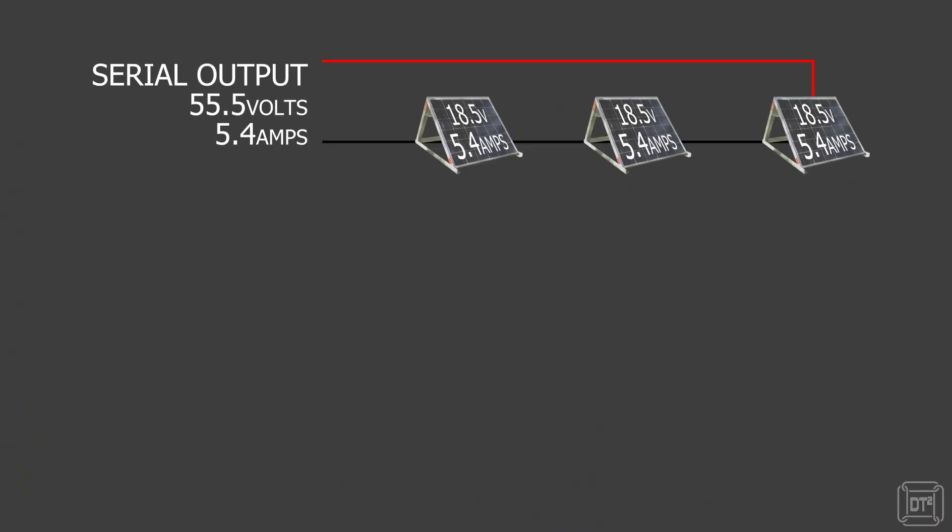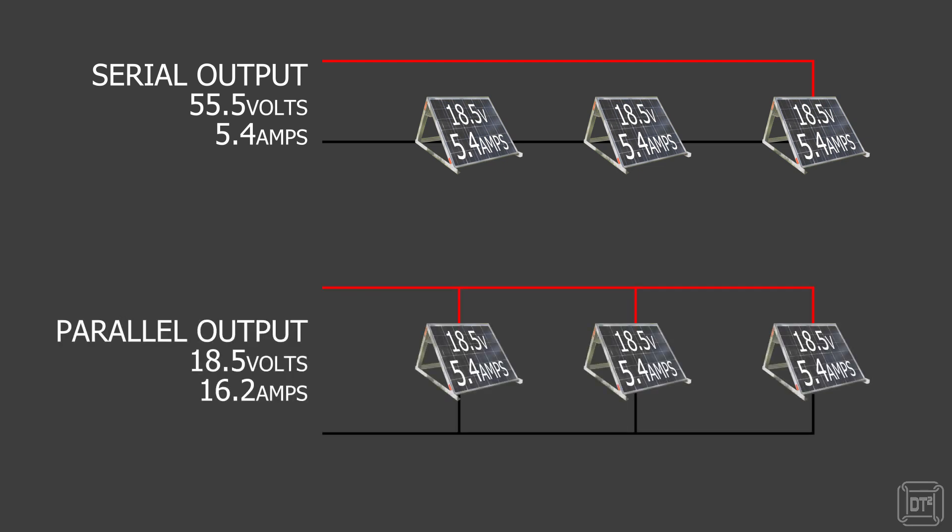Apart from the core technology, there are several other things to consider when looking at solar charge controllers. Before anything else, you should work out the power rating and input voltage you require, which is generally determined by the number of solar panels you have now or intend to have in the future. If you connect solar panels in series the input voltage will increase; with parallel-wired panels the current is increased. Either way, you need to check that both your controller and wiring can safely handle the resulting current and voltages.